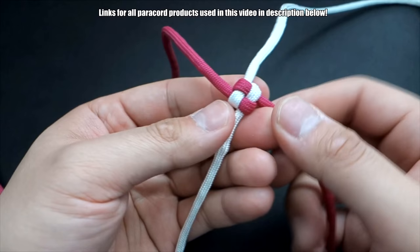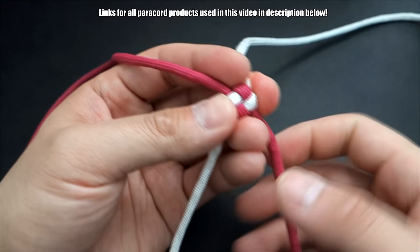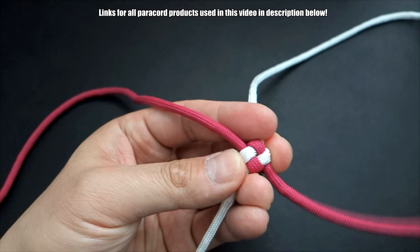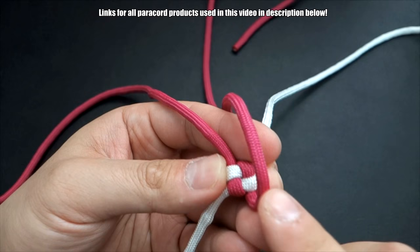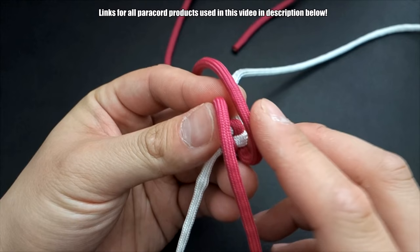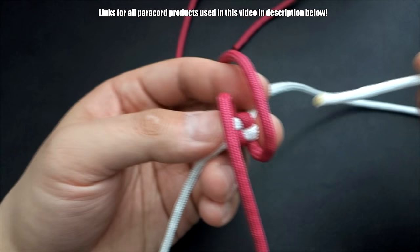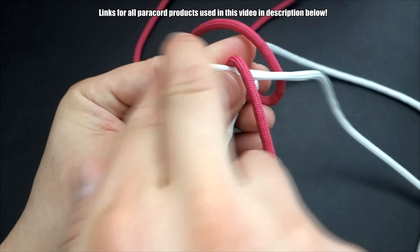We're going to tie a few more of these square knots before we insert our pen insert. You could do this as a round sinnet — I'm doing a square one just so that you have a nice square pen that doesn't roll off your desk — but you could do a round sinnet if you want. To continue the square knots, do the same process: line up the magenta and bring that up. Keep everything in line, because for the box knot we're going to keep everything in line. You can see how the magentas are running in the same direction. Then for the white, keep them lined up underneath, and remember to go over and under.